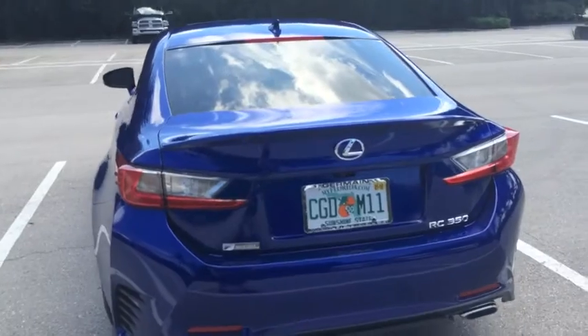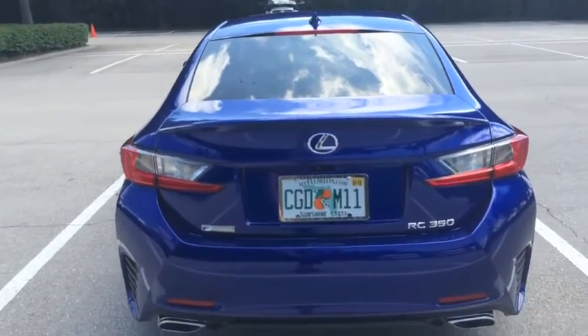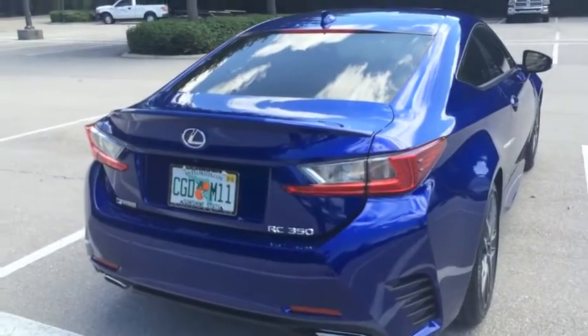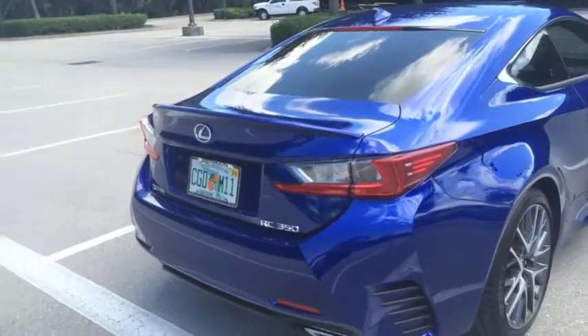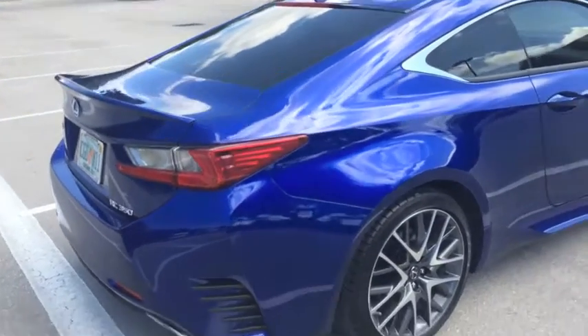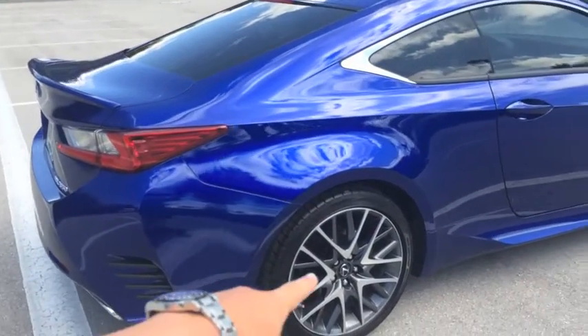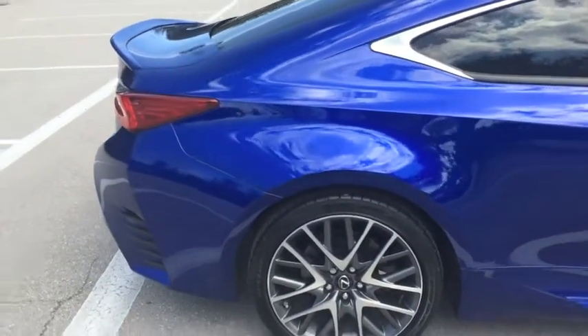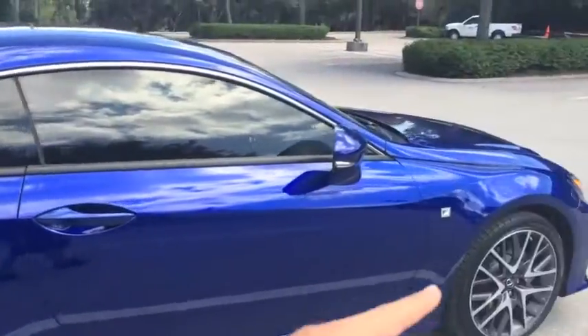This model is also an F Sport RC350. Unlike the IS, there is no 250 option, so this has the 306 horsepower V6. The F Sport package also comes with 19-inch wheels, which are pretty sexy as well, and you get the F Sport badges.